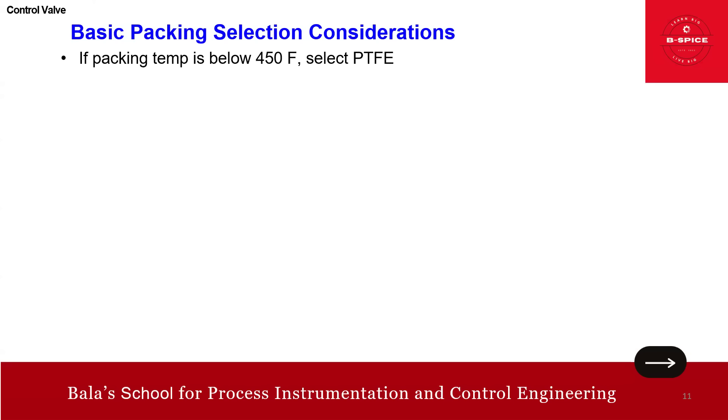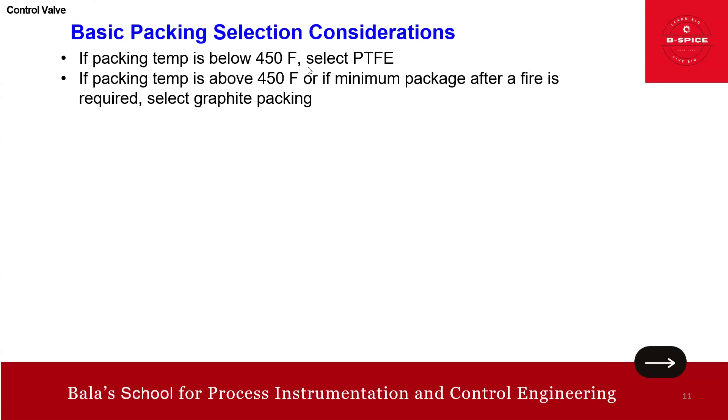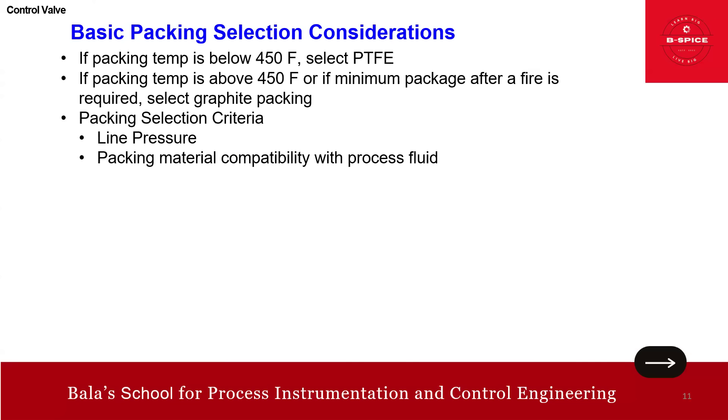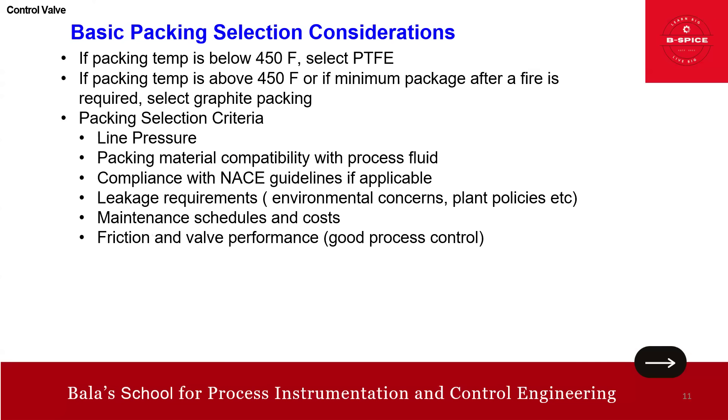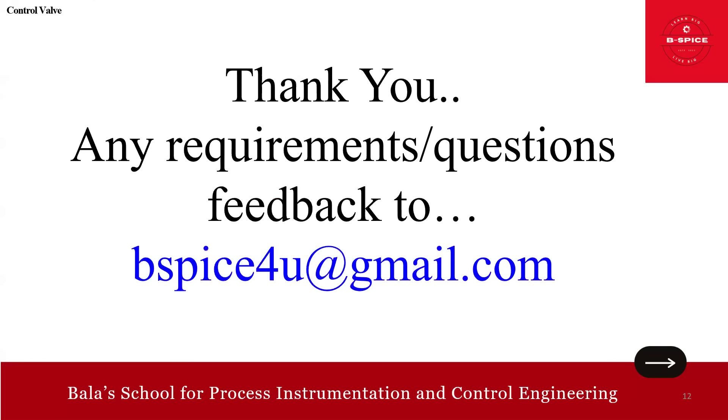Basic packing selection criteria: for temperatures below 450°F, select PTFE packing. For temperatures above 450°F where minimum leakage after fire is required, select graphite packing. Additional selection criteria include: line pressure and packing material compatibility, compliance with NACE guidelines (use jam style packing), leakage requirements and environmental concerns such as the 500 ppm EPA limit, maintenance schedule and cost, and friction and valve performance for good process control.